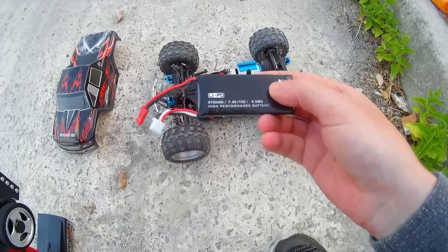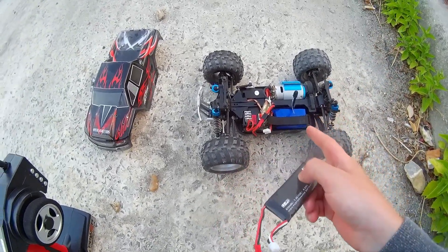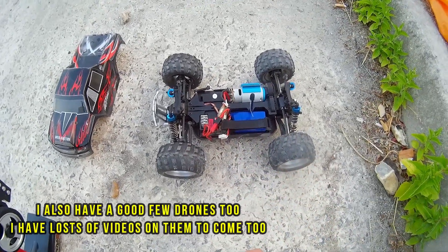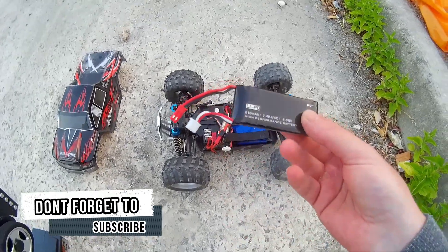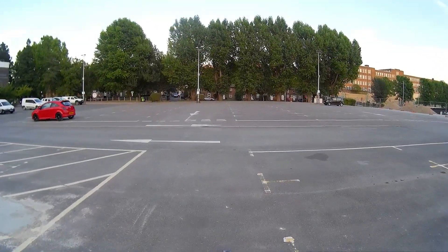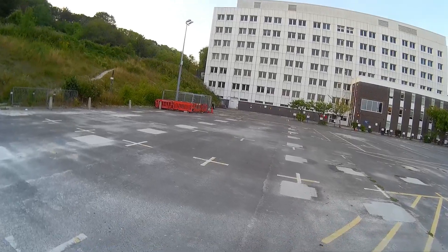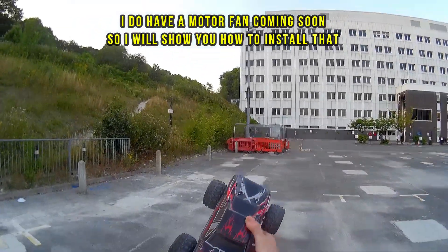I've got one of my drone batteries here — it's a 7.4V, 610mAh battery, so it is less capacity than the Wltoys truck battery. It is longer, so it doesn't fit perfectly in the battery tray, but I can get it in and with the strap I can make it work. I'm waiting for more batteries to come, so I'll be using some drone batteries in the meantime. It's going to roughly halve the run time being lower capacity, but it will work. The motor is reasonably hot, but I'm not too worried because it is a brushed motor and they do tend to get quite hot.